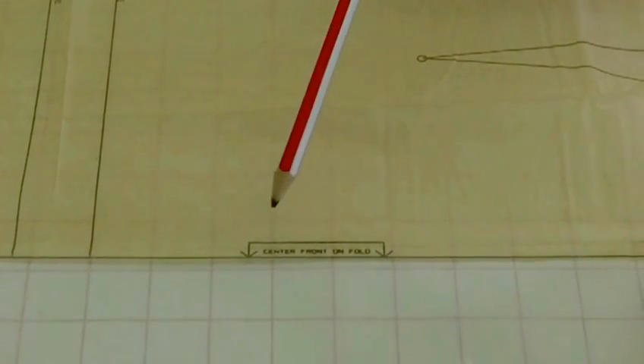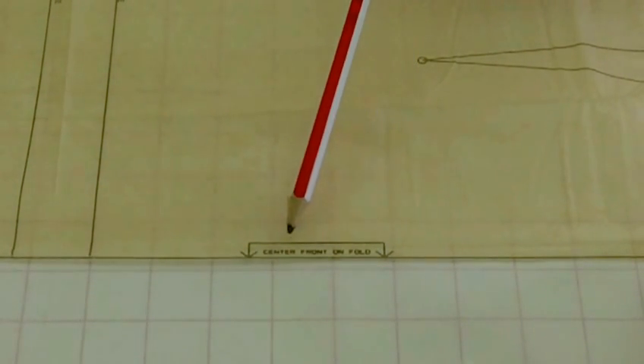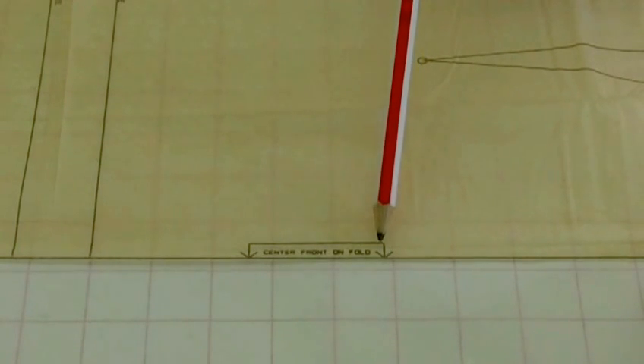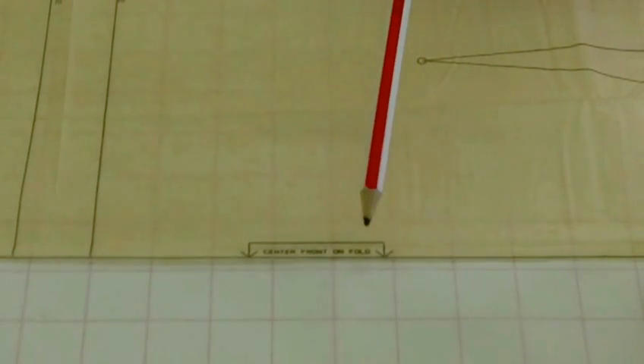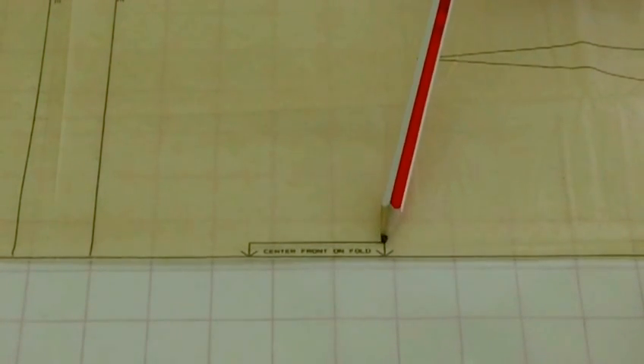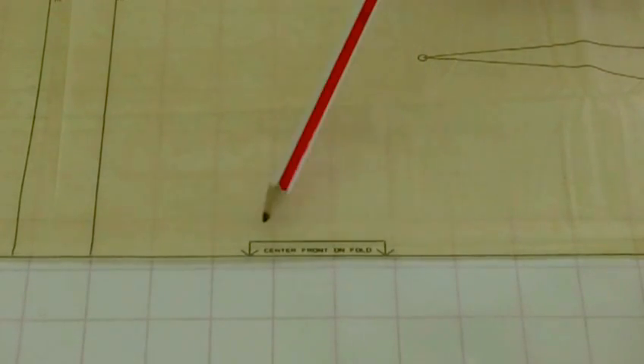Here you have a marking which is very small and should be, in my opinion, a lot larger. This is showing you the centre front or it could be the centre back of a pattern, and it's telling you that you need to put this on the fold of fabric so you just get one pattern only. Those are the double arrowheads down there.